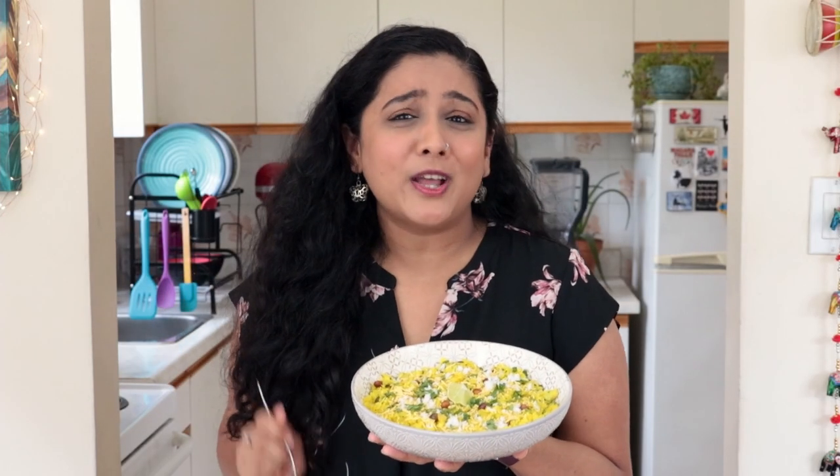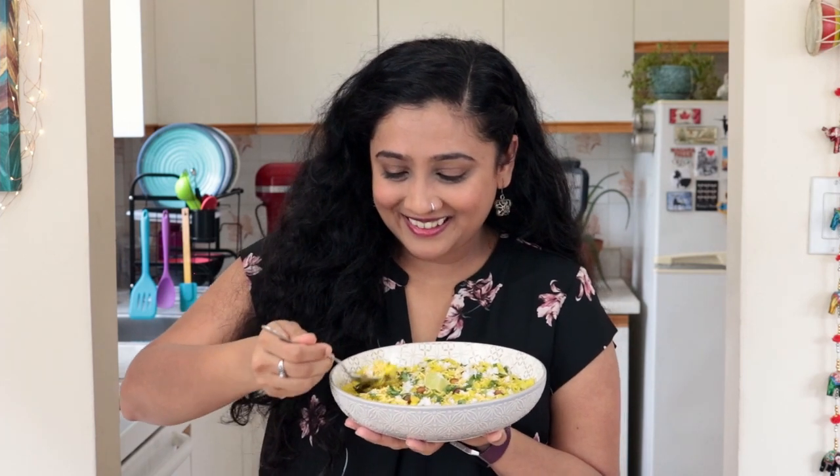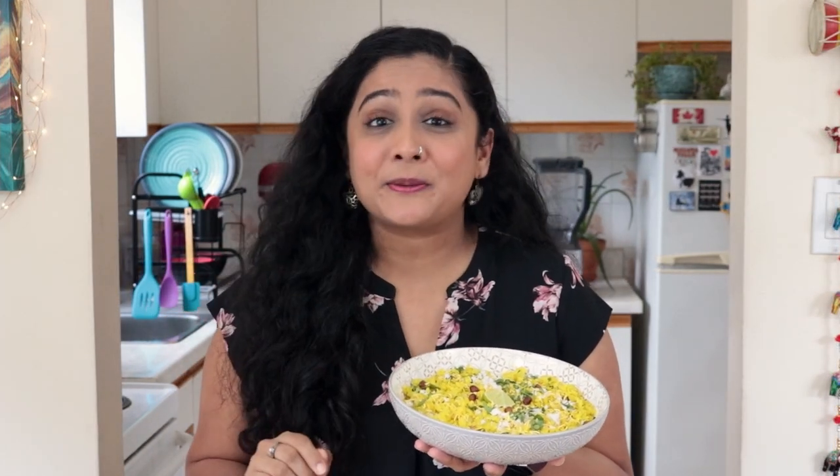Doesn't this plate of Kande Pohe look delicious? Let's dig in. Oh my god, what a perfect combination of flavors and textures. Here's a tip: these Kande Pohe go best with a steaming cup of hot chai. Make sure you give this gorgeous recipe a try.